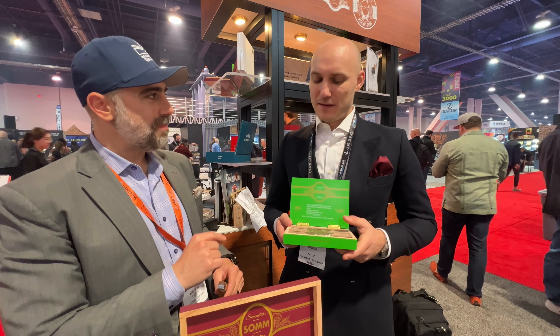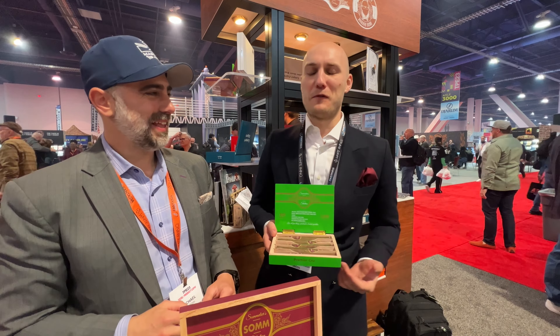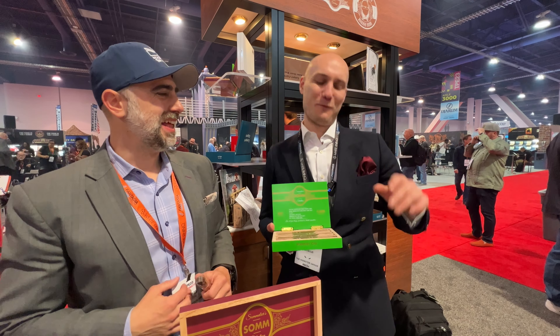Are you going to bring that back for PCA? 100%. And in the meantime I've used it, so I can't really write it fully off — it's probably like 50-50. So if the IRS is watching, please do not come and see us. I only wrote off half of it, so it's fine.